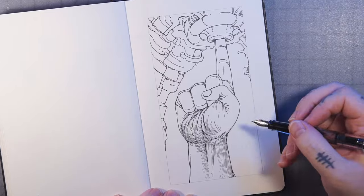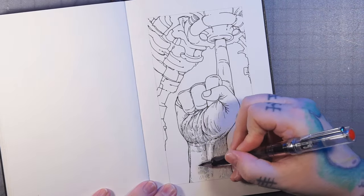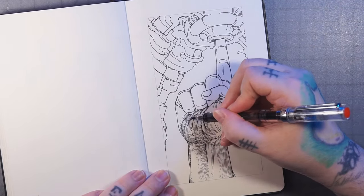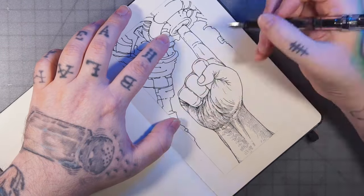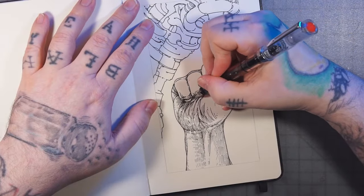Hatching underneath the shadows, leaving a little bit of highlight there. It's kind of hard with hatching because you can't get as much detail as you could with something like pencil shading, where you can get more of a gradient. Especially at this size — these drawings are pretty small.